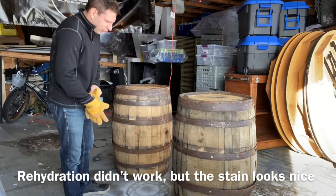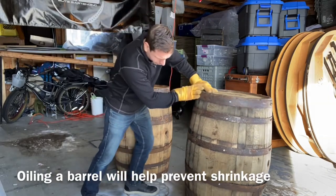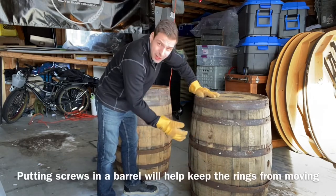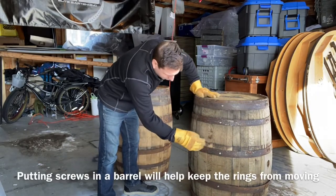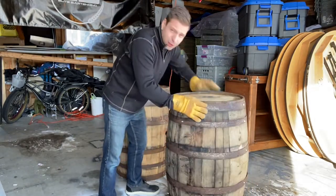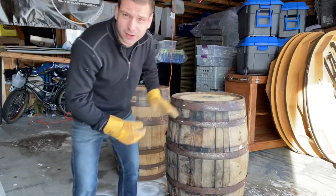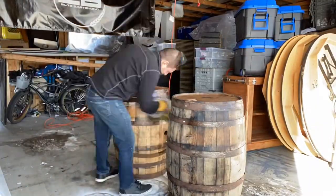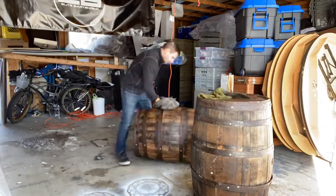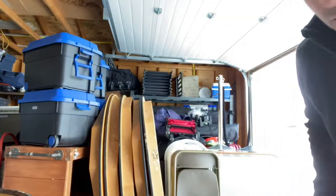I'm attempting to rehydrate these two barrels by putting some Danish oil on them. They're almost good — I've put some tapping screws in at some points, but I'm hoping the Danish oil will make them expand a little bit in the rings. I just need them to expand a bit. Hopefully it's warm enough — it's minus six, so I guess we'll find out what it does.